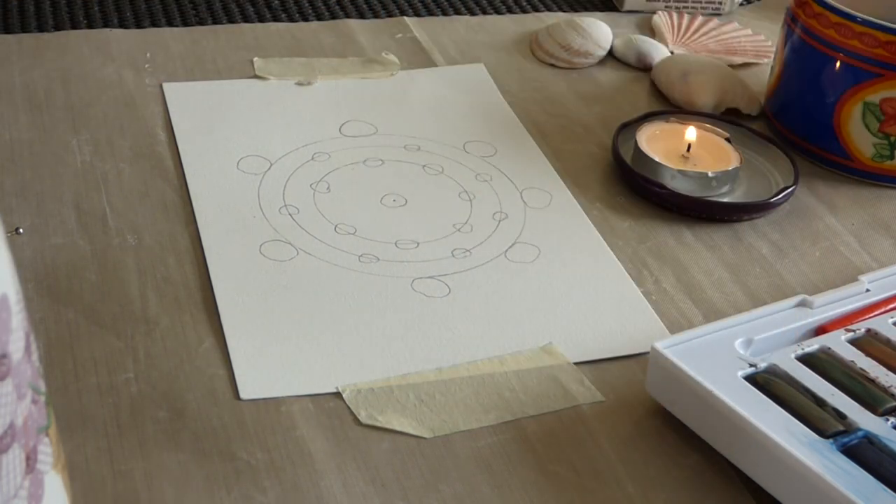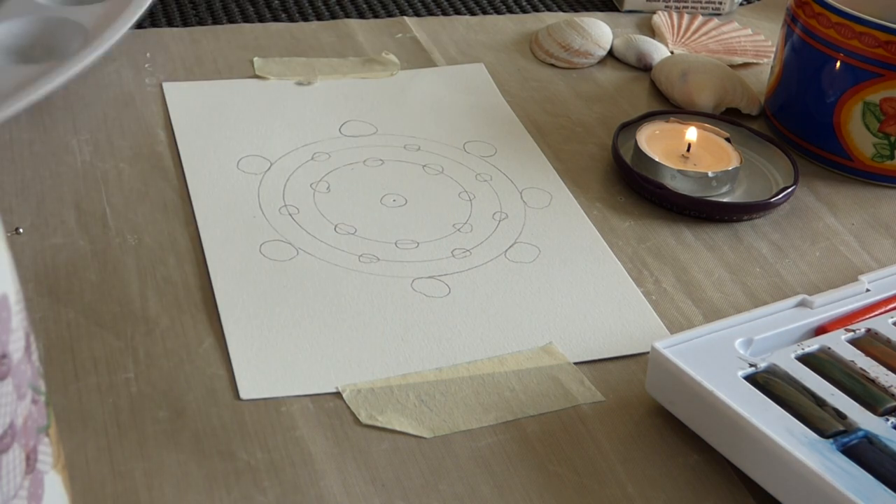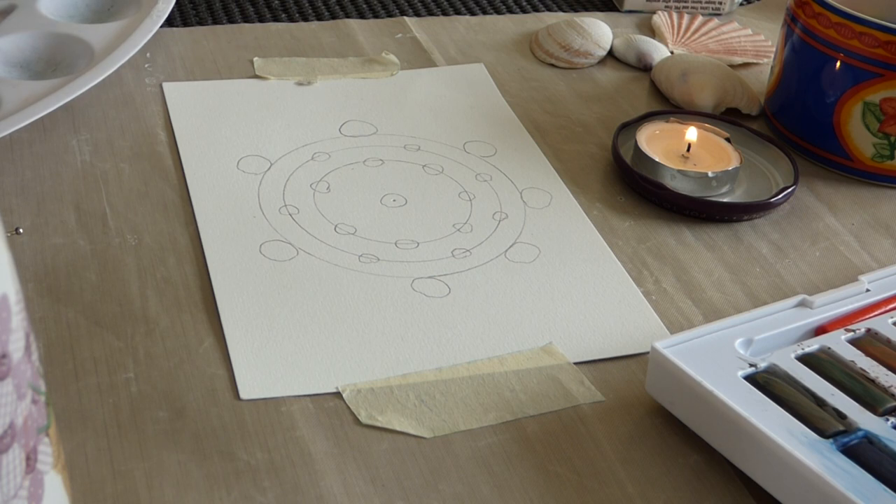All right, now we have the mandala ready.